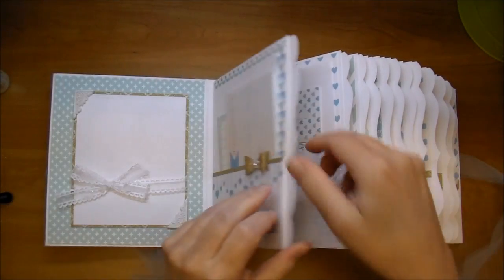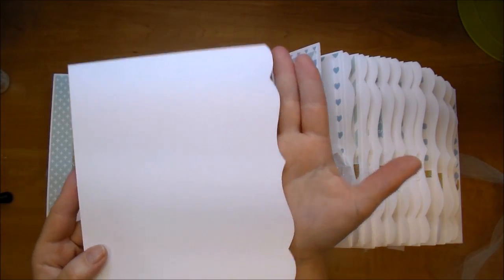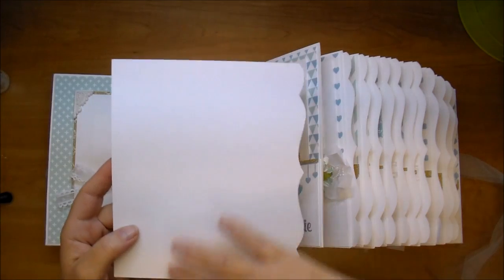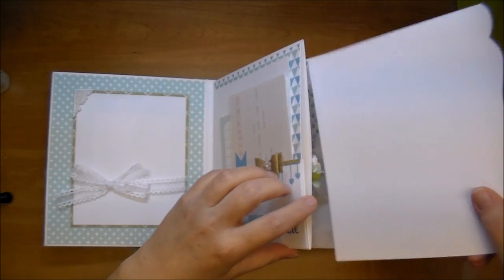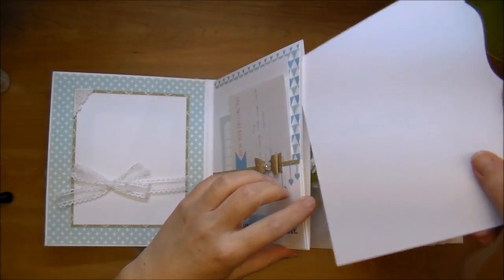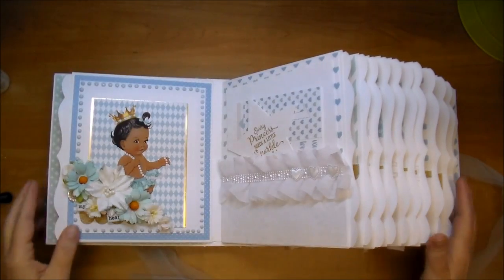Every single pocket has a pullout mat on the side that I designed in the Cameo with a beautiful bracket edge frame. This is perfect for a five-by-seven photo on the front and back, lots of journaling, or several small photos. Every single pocket has a pullout — I won't pull them out on every one, but they're all there.